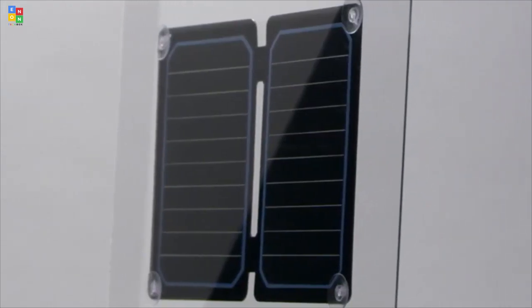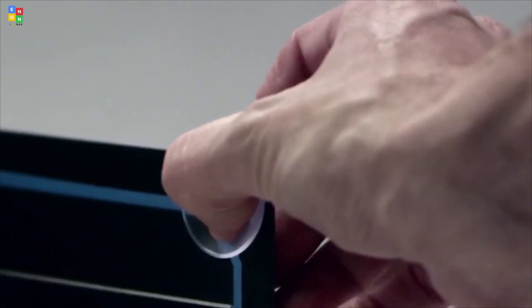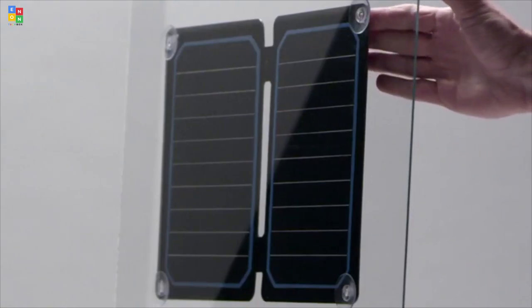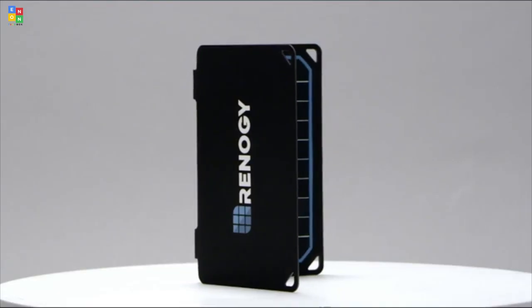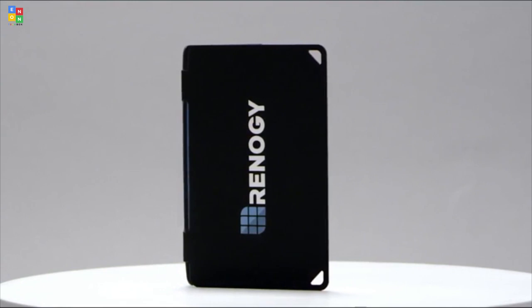It is also possible to mount your E-Flex to a non-tinted window for charging. Secure the suction cups to the E-Flex so that the cups are facing the same side as the panel before attaching it to a window. If you're having any charging issues, make sure the E-Flex is in full sunlight, then check the charging cable for any rips or tears. The Renogy E-Flex — your new solar sidekick.